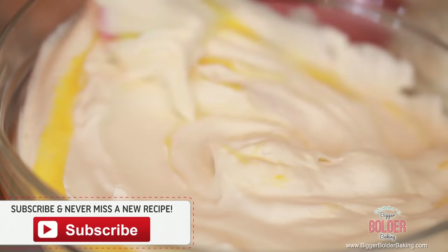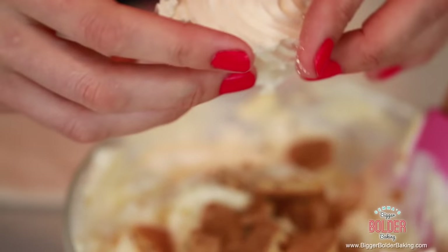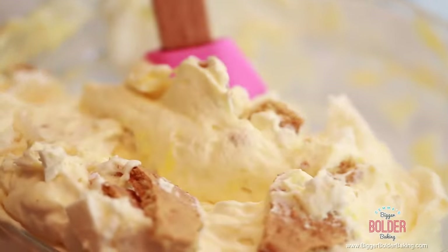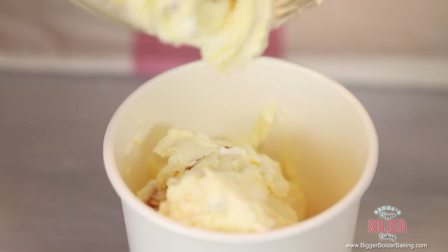Our next ice cream has everything that I love: crunchy meringue, lemon curd, and a cookie crust. It is lemon meringue pie ice cream. Into a bowl, add in your ice cream base, then add in some homemade lemon curd — or store-bought, it's up to you. Give it a mix to get that lovely lemony flavor all around; you can see it turn a bit of a yellow color. You cannot have lemon meringue pie without a crust, so I'm going to put in some big chunks of graham crackers — you can use any kind of plain biscuit, digestives, rich tea, whatever you like. And then I'm also going to add in some meringue — a nice gooey soft meringue. Gently fold those in. I love lemon meringue pie for all the different textures and that's exactly what this ice cream has.